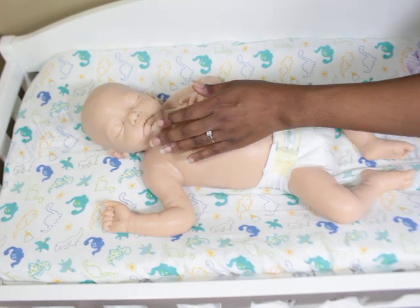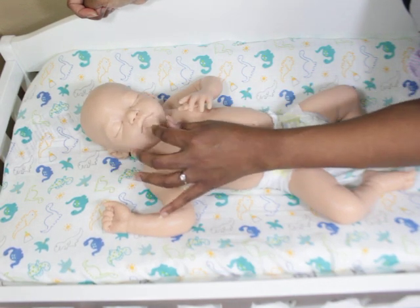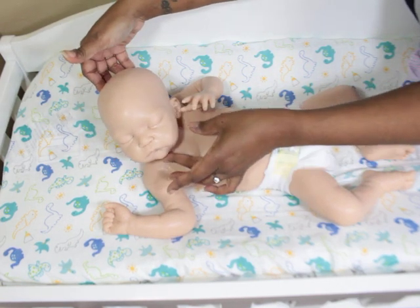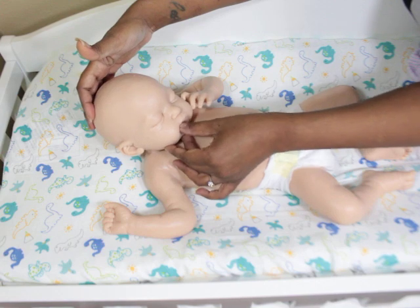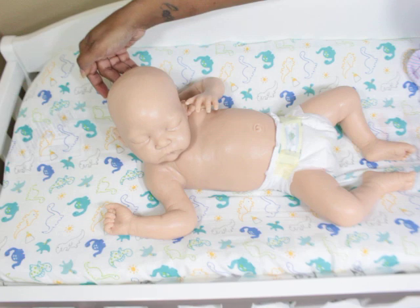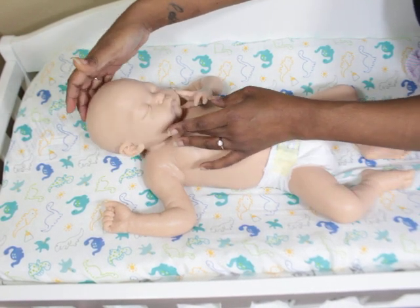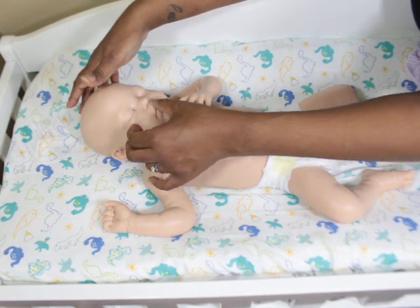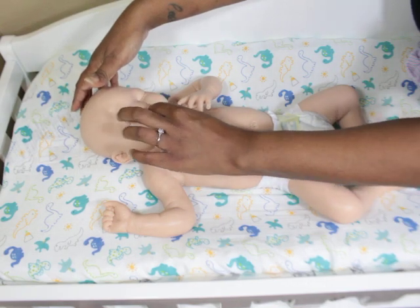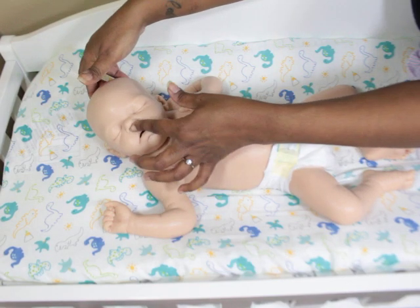One really cute thing is that he can suck his lip in, and it is so adorable — it really changes his expression and he looks so sweet. That actually sealed the deal for me when I saw that. Because of the way his mouth is sculpted, he can do a lot of little expressions — you can even make him pout a little bit.